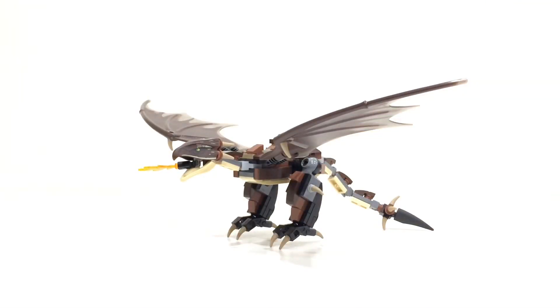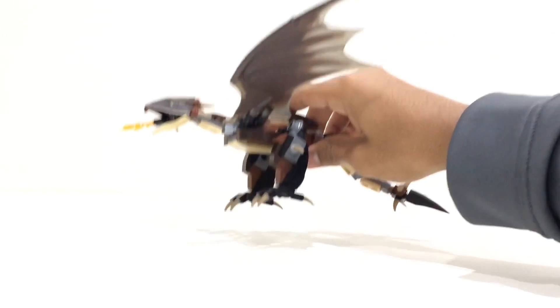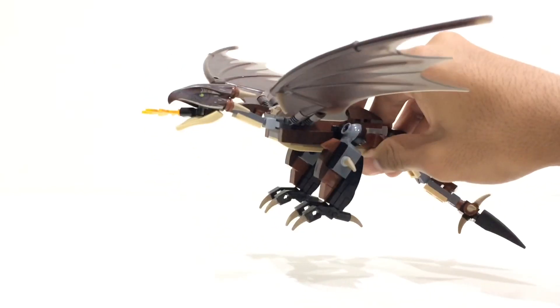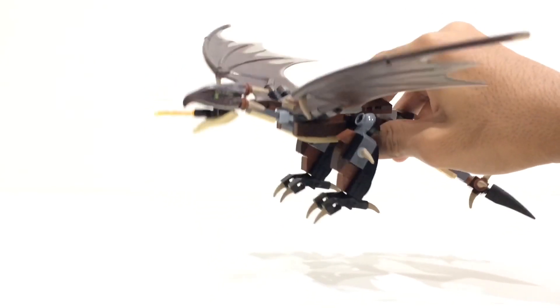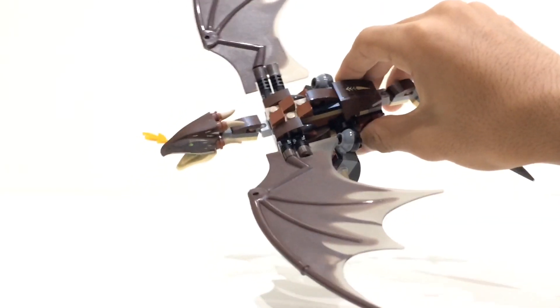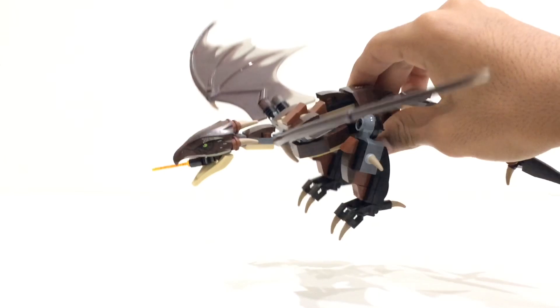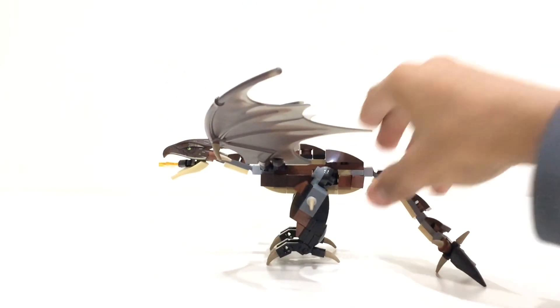First off we'll start with the Hungarian Horntail itself, and it's a pretty nice build — pretty fun to do. There are some things with it that aren't the best and some parts that aren't very sturdy, but Lego have done a pretty good job. This comes in a £20 set and it's the main thing you're paying for. There's a lot of movement and articulation involved, with a lot of ball joint pieces used, so you can really play with it and pose it however you like.